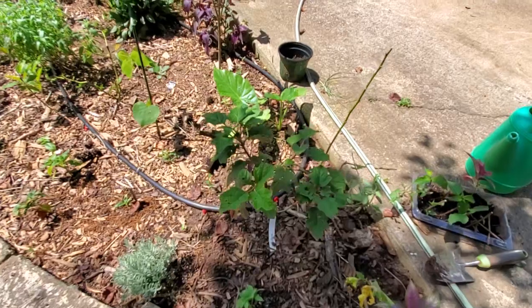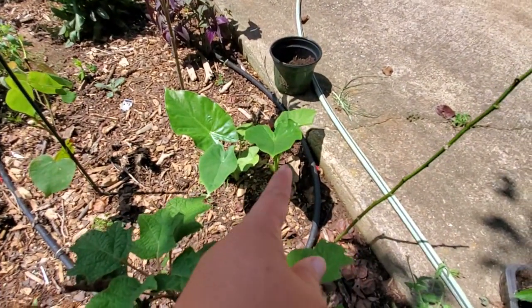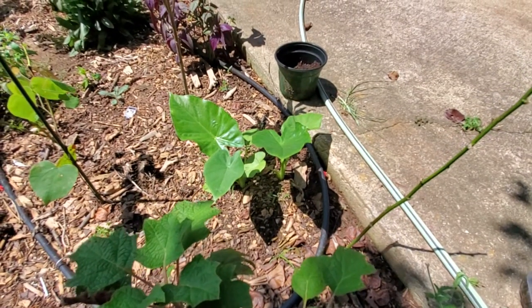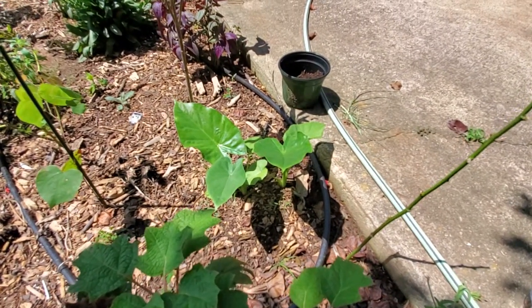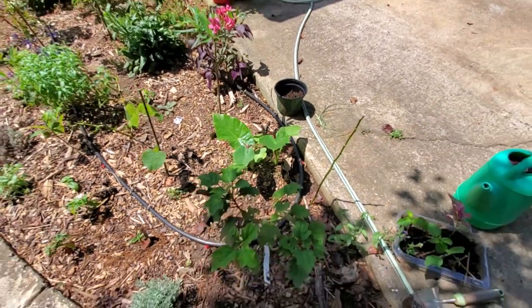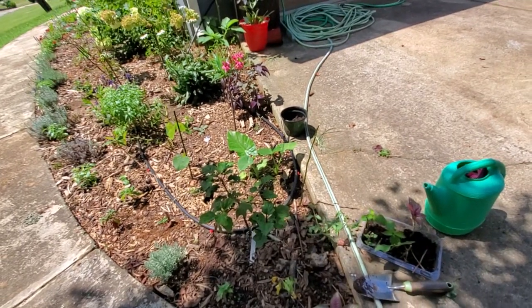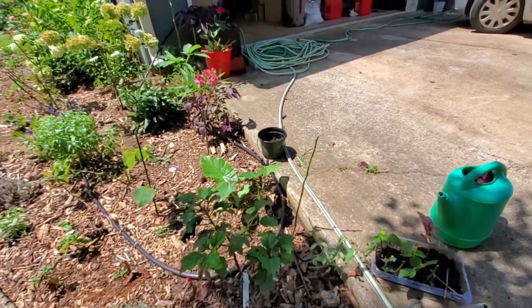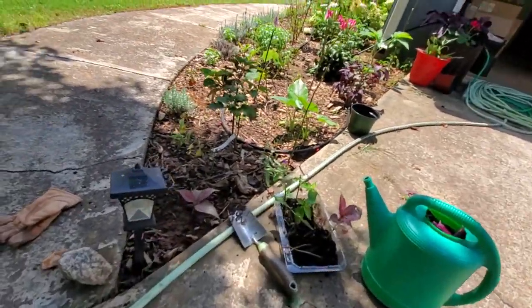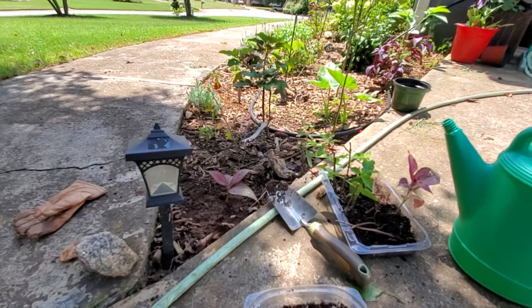I transplanted and rooted the elephant ear over here — I'm going to have to transplant those because if they stay that small that would be great, but when they grow they are massive. I'll show you the mother plant a little bit later. So back to rooting the Persian shield.